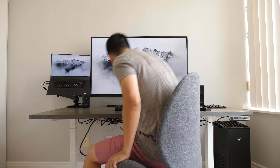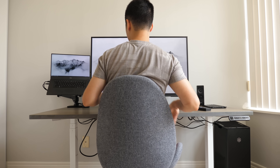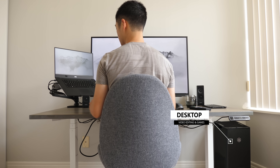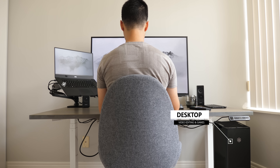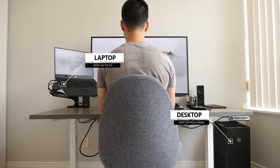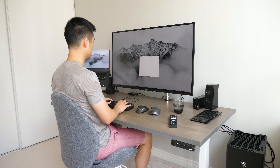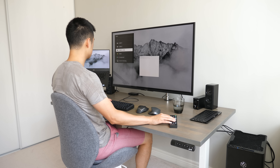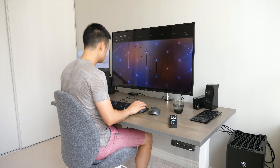At home I like to run both a desktop and notebook system depending on what I'm working on. For gaming or video editing I want to opt for my more powerful desktop PC, but for work that I'll need on the go or to bring into the office I'll use my laptop instead. Whether it's my laptop or desktop I want to be able to take full advantage of my setup — the large 4K screen and my dedicated keyboard and mouse.